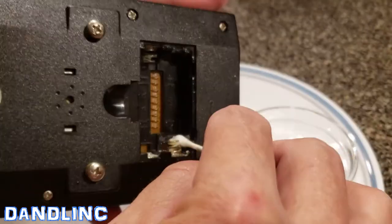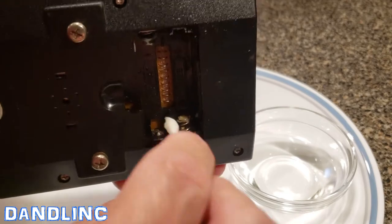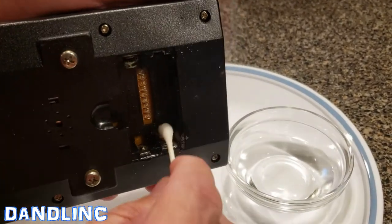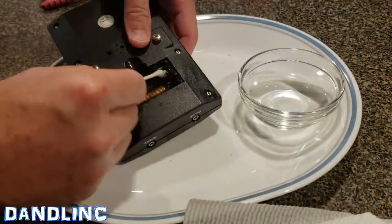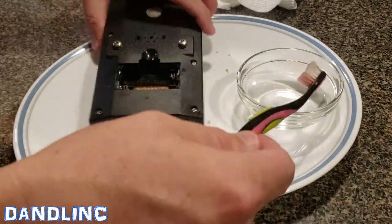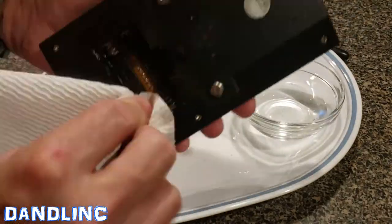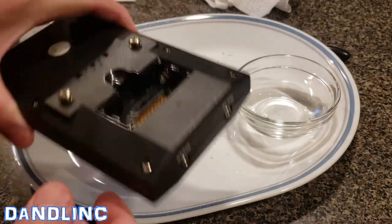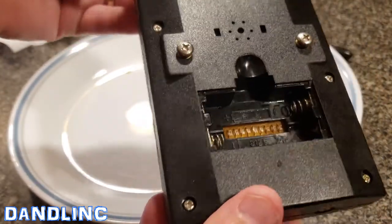I'm also going to do the other side of the battery compartment — I think that's the positive side; springs are usually the negative. If we get too much on it we'll dab it away with paper towels. I'll let you listen to some music while I do this in fast forward. You keep dipping the q-tip into the vinegar and rubbing it on there until all the evidence of that white discharge is gone.